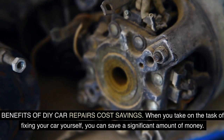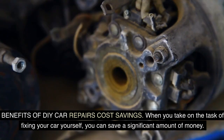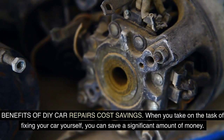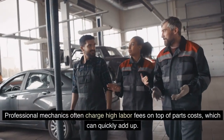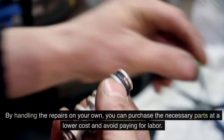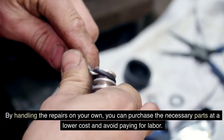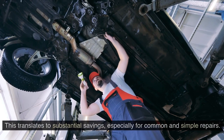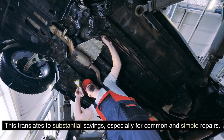Benefits of DIY car repairs — cost savings. When you take on the task of fixing your car yourself, you can save a significant amount of money. Professional mechanics often charge high labor fees on top of parts costs, which can quickly add up. By handling the repairs on your own, you can purchase the necessary parts at a lower cost and avoid paying for labor, translating to substantial savings, especially for common and simple repairs.